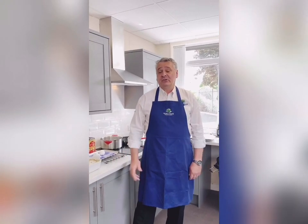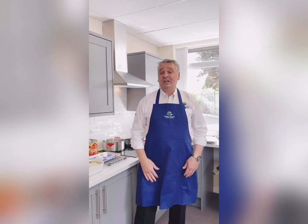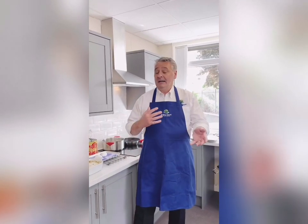Good morning, welcome to Arthur David. My name is Steve Pishaw, I'm the Development Chef here. On a day-to-day basis, I'm normally working with chefs from hotels and restaurants, sourcing produce and liaising with them on menus.